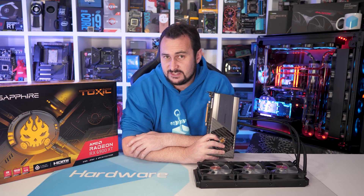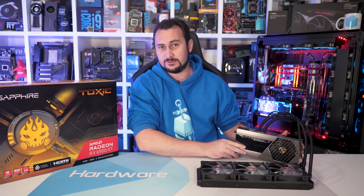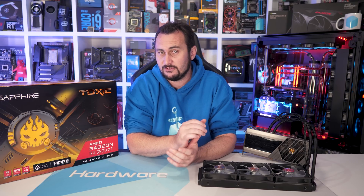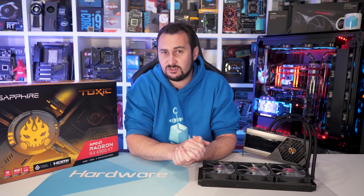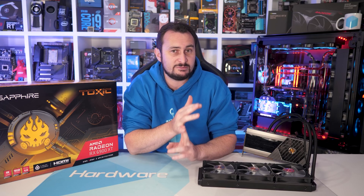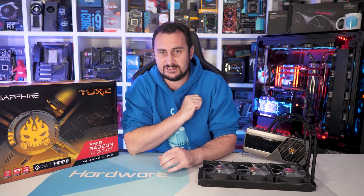And that is going to do it for this video. If you liked the video, there's a thing for that — you can also subscribe for more content. If you'd like to join the Hardware Unboxed community, you can do so at Floatplane or Patreon — links are in the video description. That gets you access to our monthly live stream, Q&As, an exclusive Discord server for Hardware Unboxed members, behind-the-scenes content, and a lot of cool stuff.